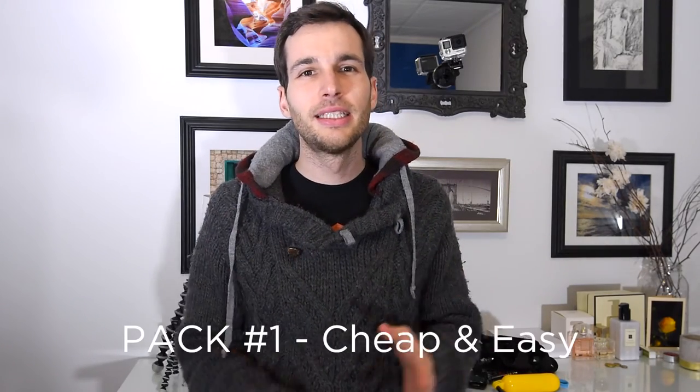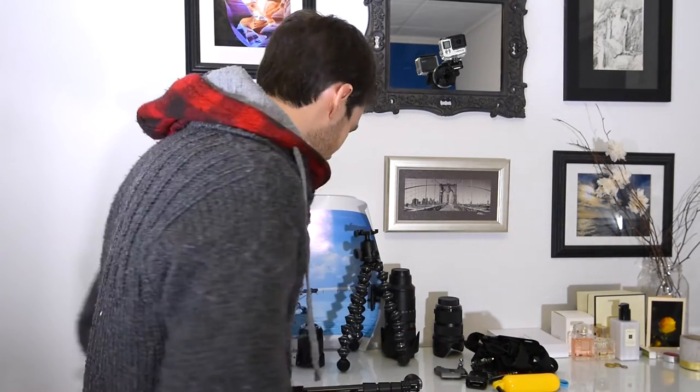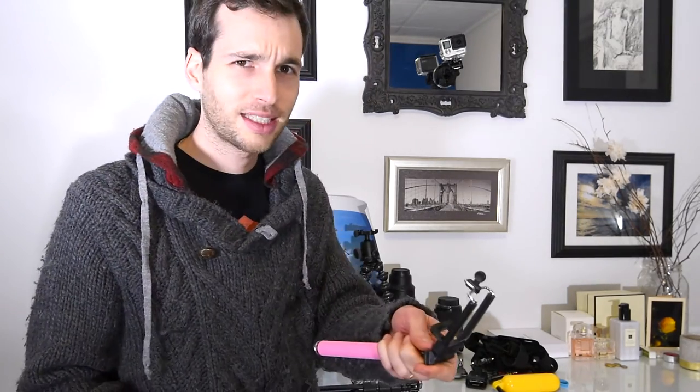The first pack is cheap and easy, and it is perfect for you to try vlogging. Vlogging might look sexy and easy, but it is a lot of work — it is difficult, and doing it every day is kind of strange. So if you want to try it, I highly recommend starting with the starter pack. What you need is simply your phone, a selfie stick, and a mini tripod.